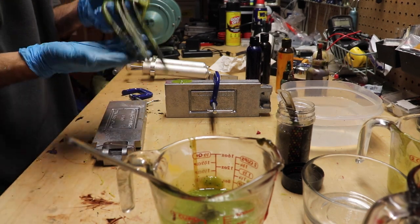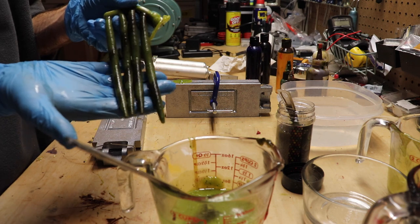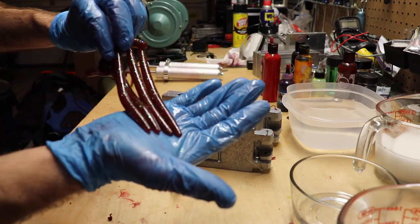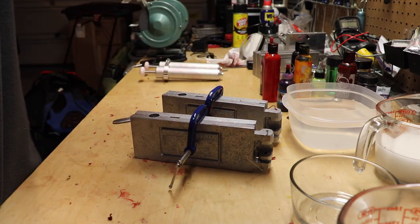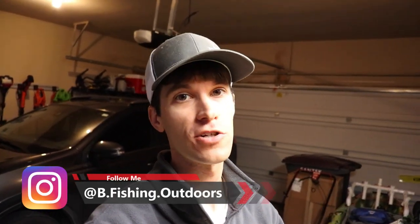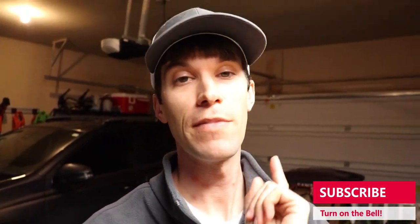I'm much happier with that — nice little camo swirl. Not too happy with that, so I'm ditching that color entirely. Welcome back to the channel everybody, we got one for you today. I don't know if it's a good one because I'm literally just starting out. Y'all literally know more from the thumbnail than I even know what this is gonna turn out like.